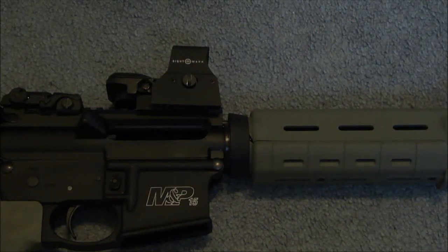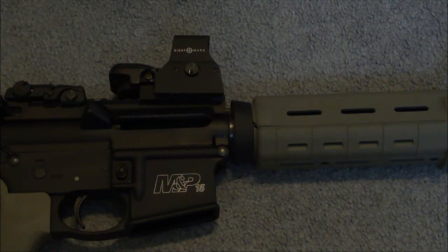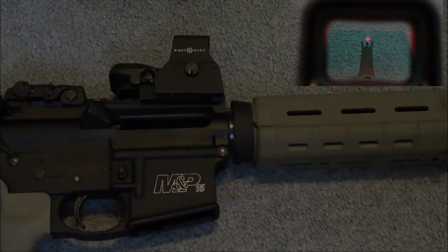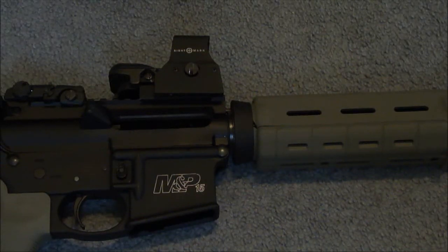It does come with four different reticles, and you can switch between them right here with a little switch. The four reticles are: a circle which is 50 MOA with a 3 MOA dot, crosshairs that are 50 MOA with a 3 MOA dot, a simple red dot which is 5 MOA, and a combination of crosshairs with a circle at 50 MOA and a 3 MOA dot. The biggest complaint people have is that when you switch reticles, the zero changes. This is true, but if you pick one you like and stick with it, you shouldn't have a problem.